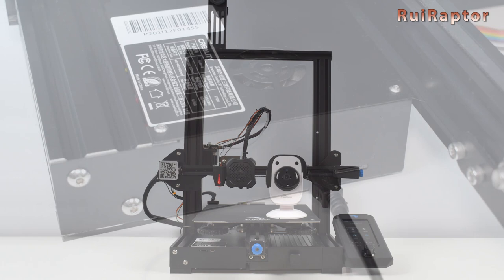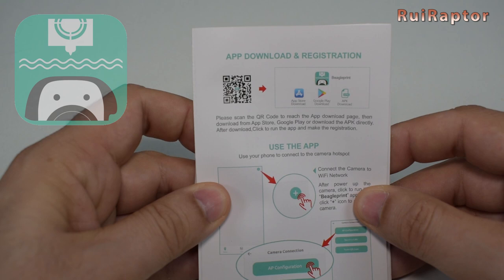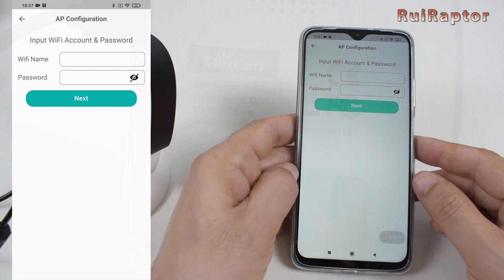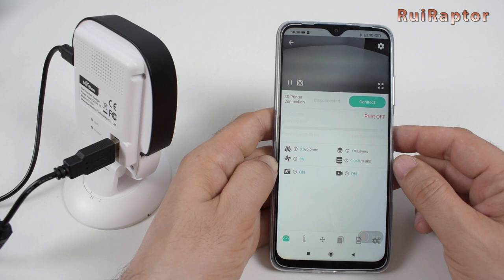Before we can use the camera, we need to set up the Wi-Fi connection. To do that, we need to install the app on the phone. Once installed, we open the app and follow the instructions to set up the Wi-Fi on the camera. When the camera successfully connects to our Wi-Fi network, we get the Wi-Fi green LED on. From that point on, we have access to the camera and we can connect to the printer. When the connection is established, the red LED on the camera lights up.